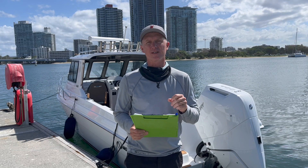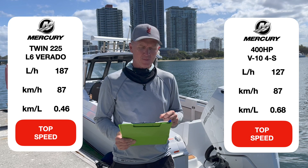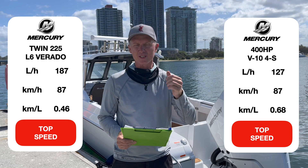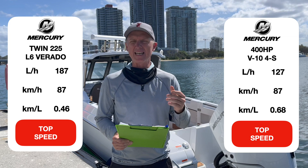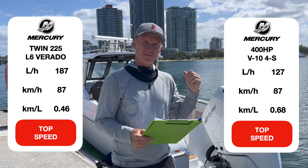You might think that has an effect on top speed — but no, exactly the same top speed for both boats: 87km/h. The twins did it at 6400 RPM using 187 litres per hour collectively between the two engines. The 400 does it at 127 litres per hour — so even at wide open throttle, a much more efficient outboard. That compares to 460 metres per litre for the twins versus 680 metres per litre for the single outboard.